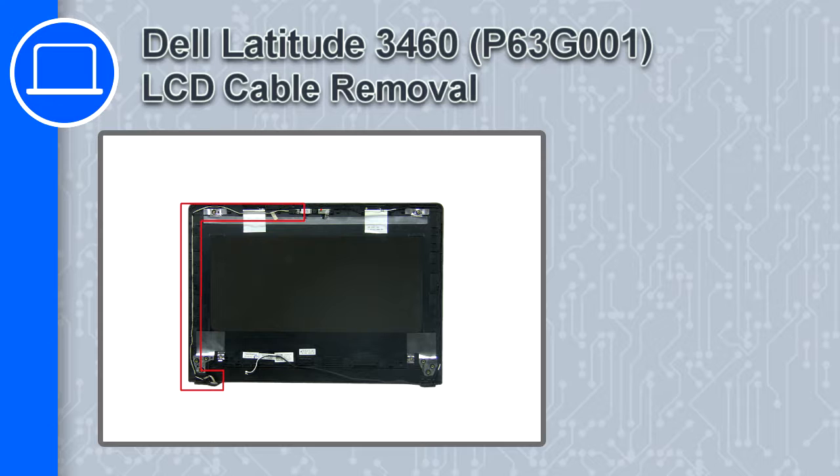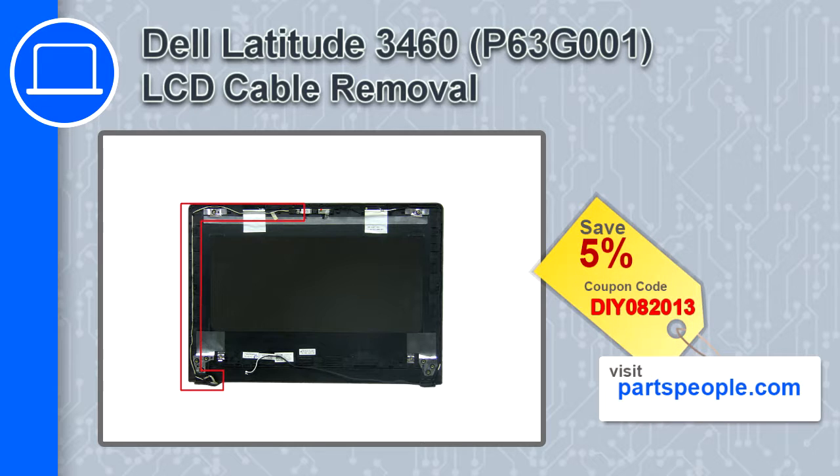What's up, this is Ricardo and in this video I'll show you how to remove the LCD cable from a Dell Latitude 3460. If you're looking for parts for this laptop, go to our website and use this coupon for a 5% off discount.